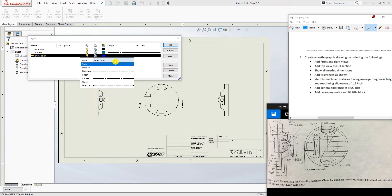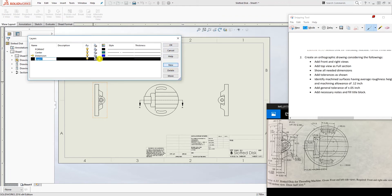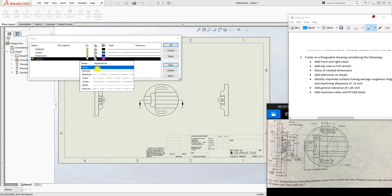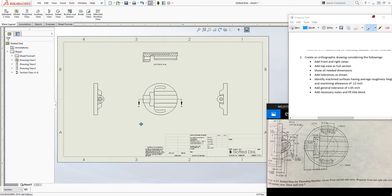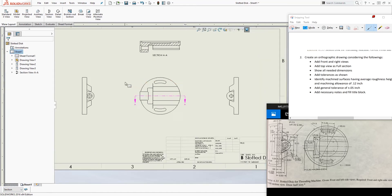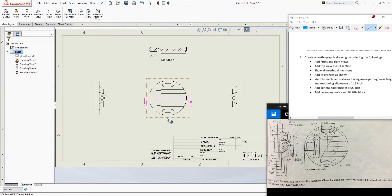Add another layer called Dimension, change the color to blue, and keep it as a solid line. Add another layer called Section, change the color to purple, and change the line style to Phantom. Click OK. Now I have all my layers. I can select the section line and change its layer to Section so it becomes purple.